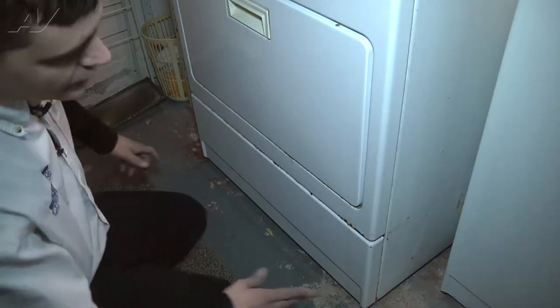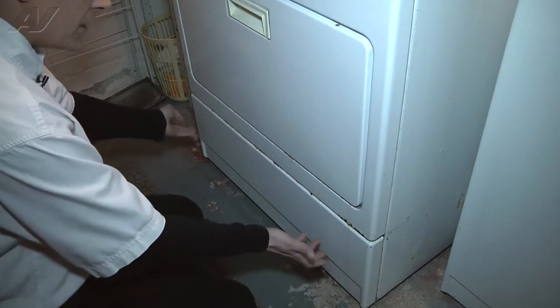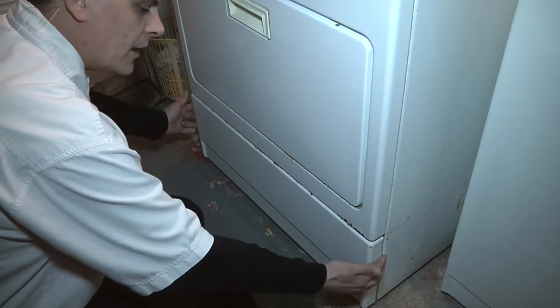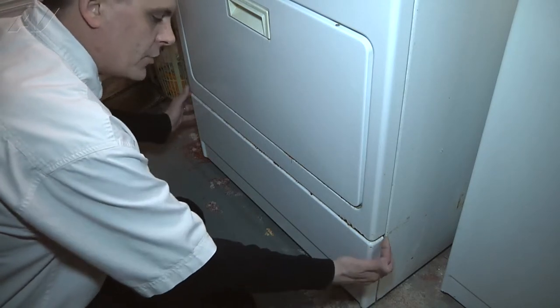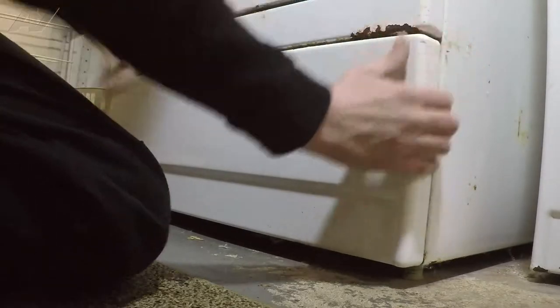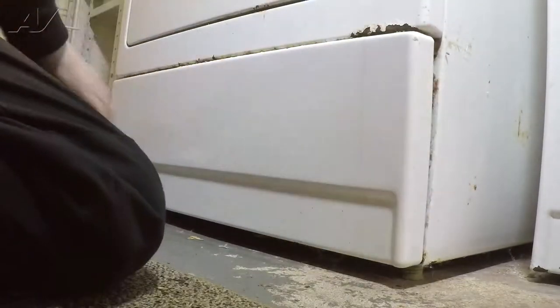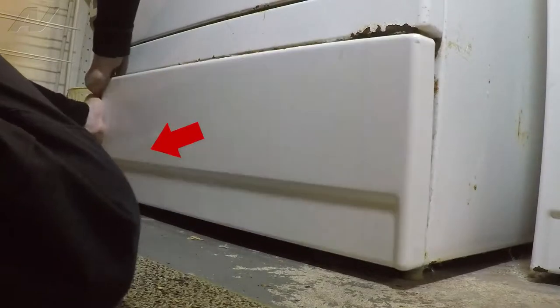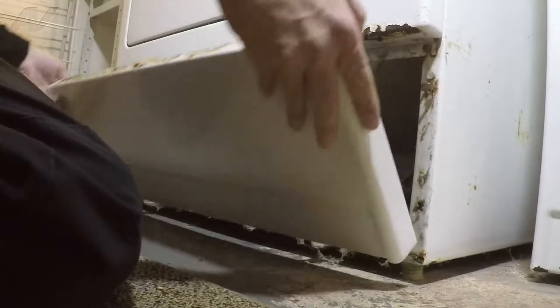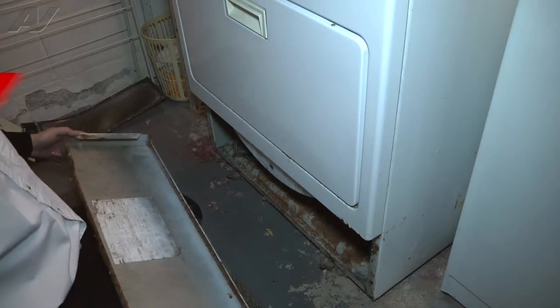Once you've got it pulled up and released, you can fold the top back so it's open and out of your way. On this particular unit, we're now going to remove the bottom kick plate. This one is held on by two tabs on the sides, so you're basically going to grab the bottom part and pull it forward on each side. The unit will fall forward and you can remove it off its bottom hanging clips.